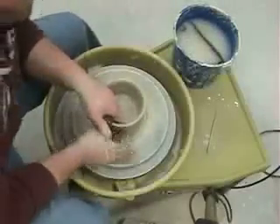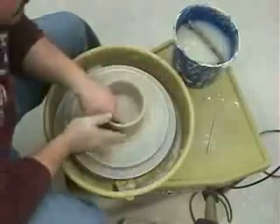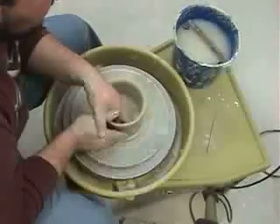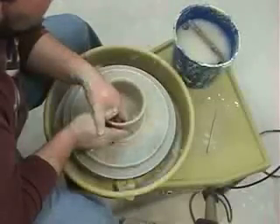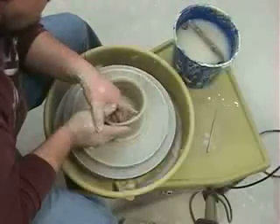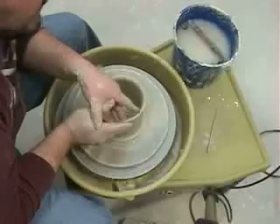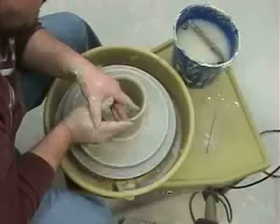More water. Each time I do this, the clay gets a little thinner, so I have to pay attention to how thick the walls are at this point. If I pinch too hard, I'll make the walls too thin and they'll tear apart in my fingers.